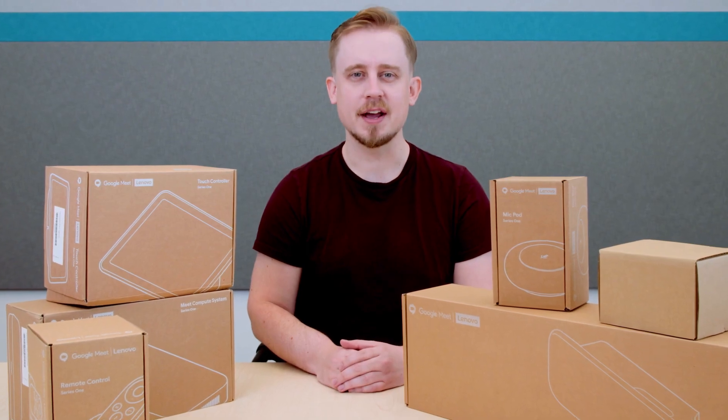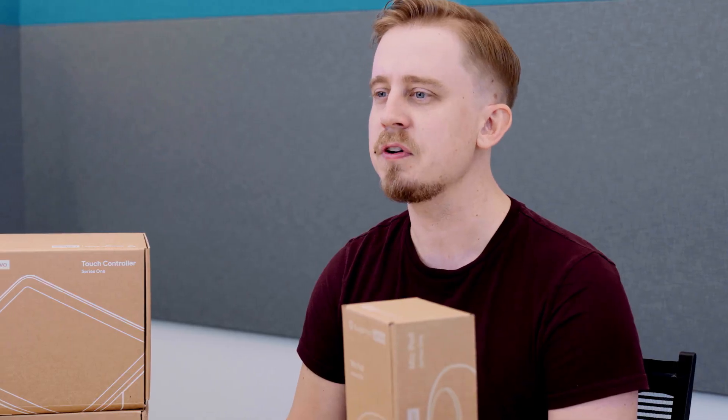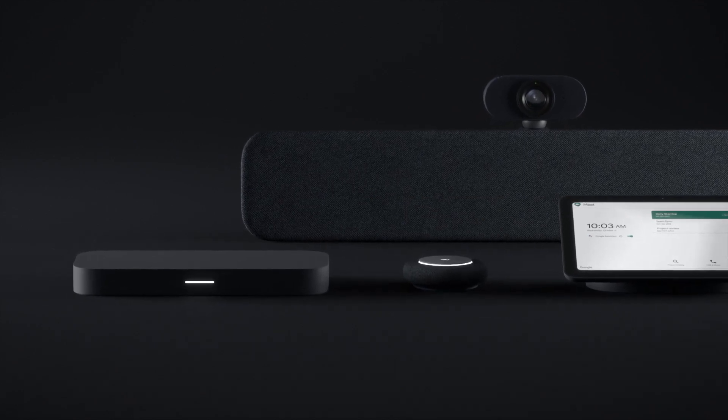Hi, I'm Chris, and I'm here to introduce you to the brand new Google Meet Hardware Series 1 Room Kits. Google's new Series 1 Meeting Room Kits, partnered with Lenovo, are the first of its kind, thoughtfully designed from the cables all the way to the touchscreen and built-in intelligence to put people first in meetings.